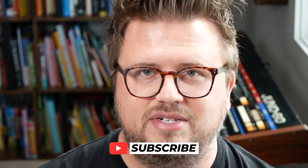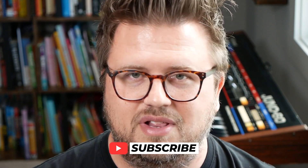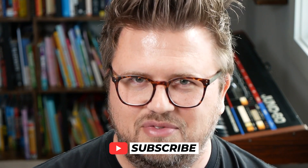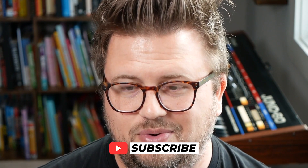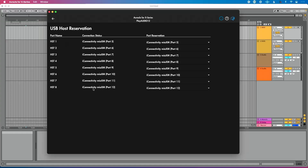But before I do, I just want to ask you to consider subscribing — you're watching this for free and I'm glad you are. If you like content like this, if you like learning and going in depth, you kind of have to be a nerd — consider subscribing and enabling the bell icon. I post a brand new tutorial every single day at 10 AM Central. So back to this — port five through port 12 are connected to host port one through host port eight on the PlayAudio 12.